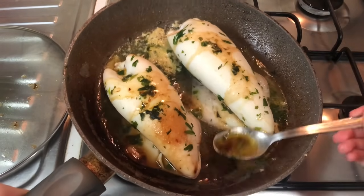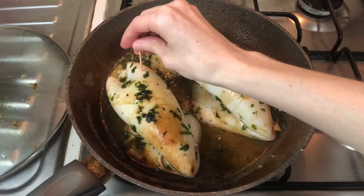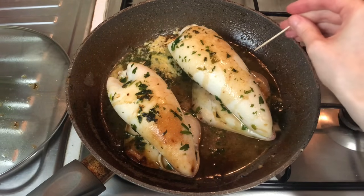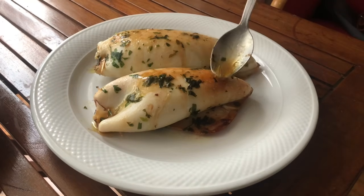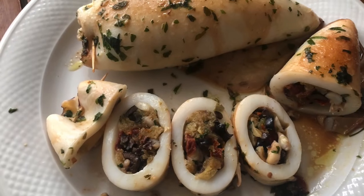The overall cooking time should be from 10 to 15 minutes. I usually use a toothpick to check the consistency of the calamari, which should be tender and not rubbery. When the calamari are cooked, the only thing left to do is plate them and enjoy their simple but tasty flavor.